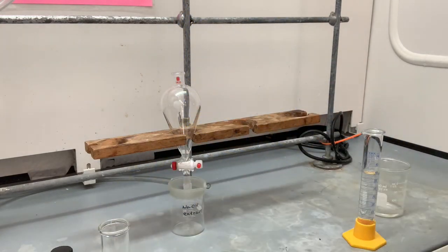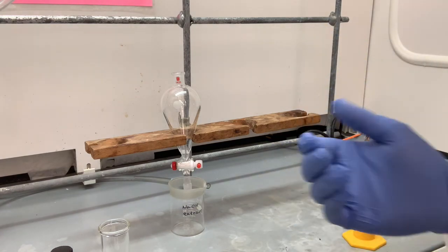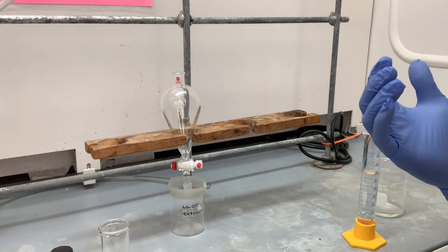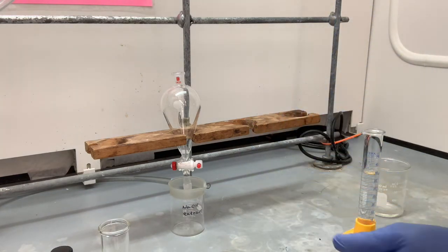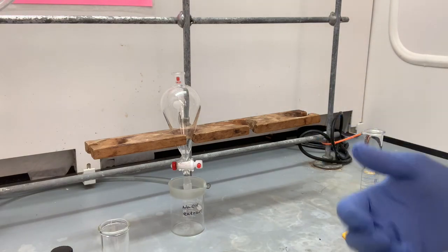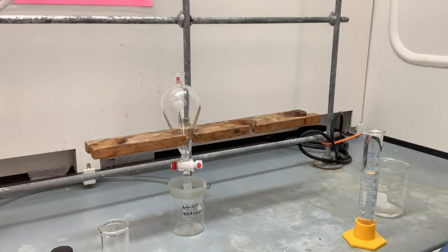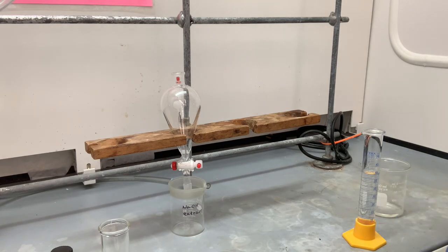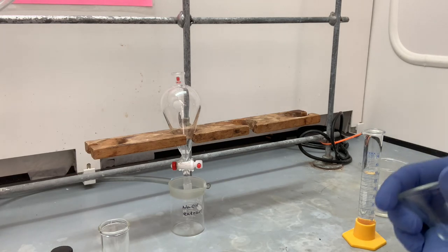When you're doing an extraction — and I've done thousands and thousands of extractions over the years — it's easy to forget which solution is in which flask. It's easy to say 'I'll remember what's in there,' and then an hour later you forget where the different parts of the extraction procedure are. So always label your glassware. You can't over-label. It'll save you a lot of time in the long run.